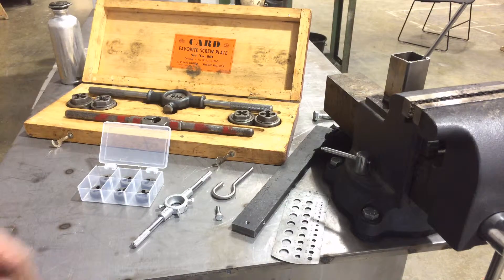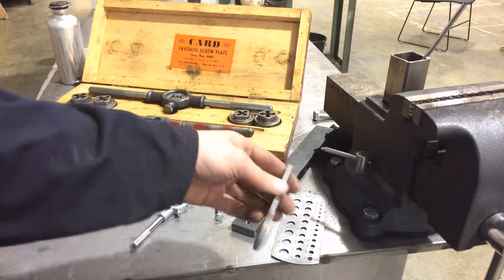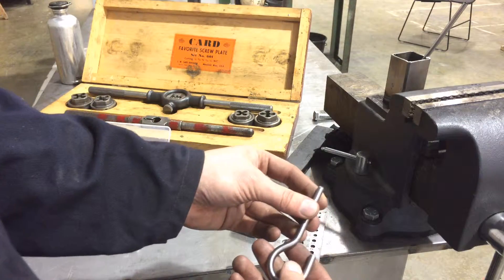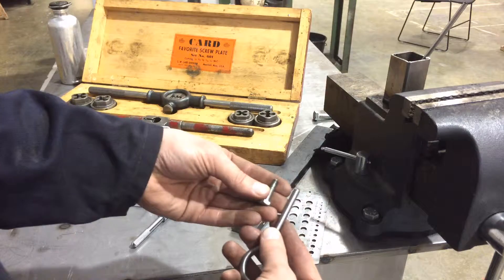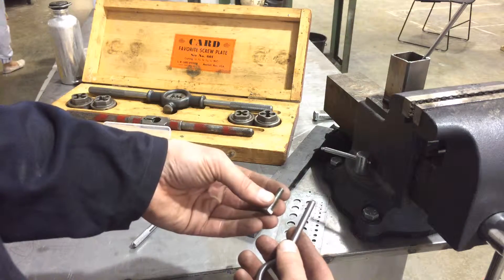Today we're going to take a look at using a die stock to cut threads on bar stock over in the Tyler Metal Shop. This is a process by which you can basically turn any piece of round bar into a threaded rod or a threaded bolt.